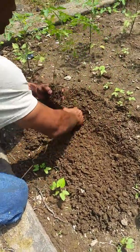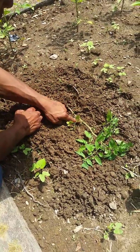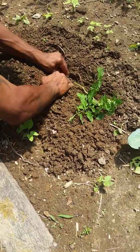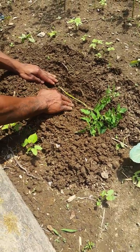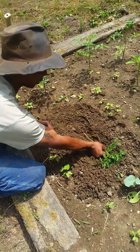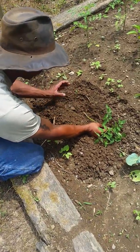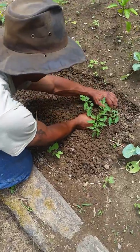My daddy would say lay that tomato plant down long ways, and they would always say go to the first node and take that one out. When you lay that plant down, just a couple inches in the ground, all of that stem has the potential to take root — rather than just that one little root ball. That whole root system will give bigger tomatoes instead of just that small root ball drawing water up to the plant.